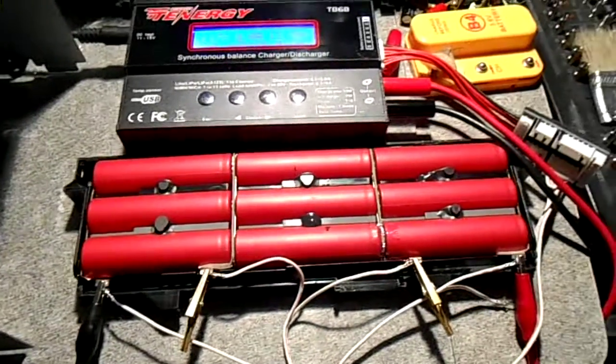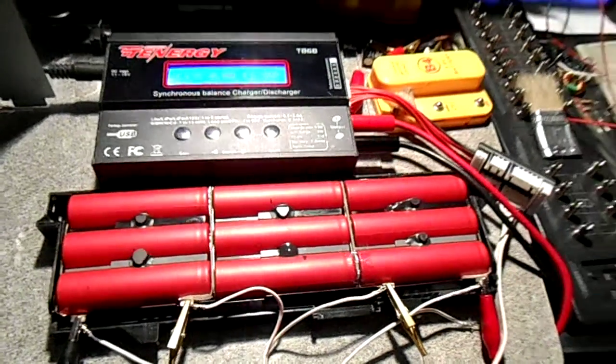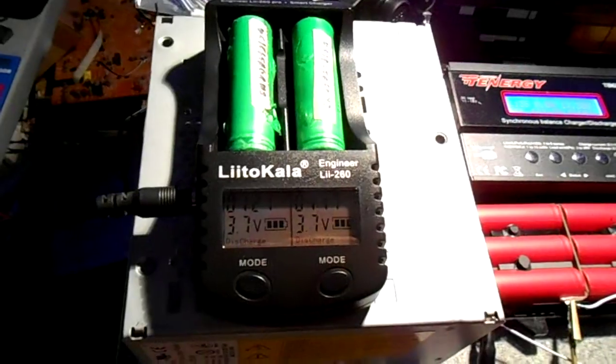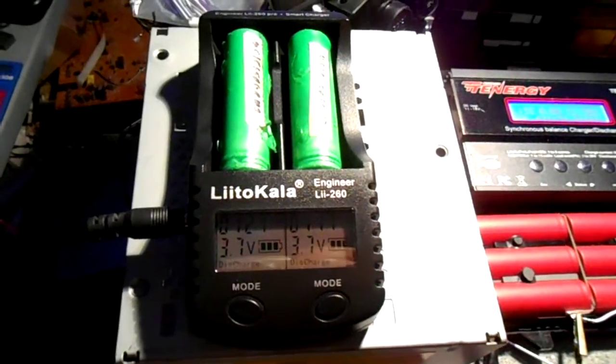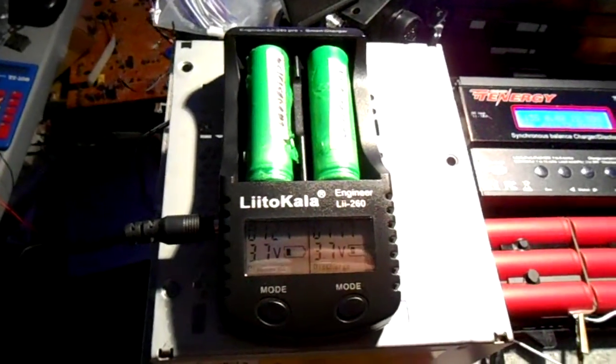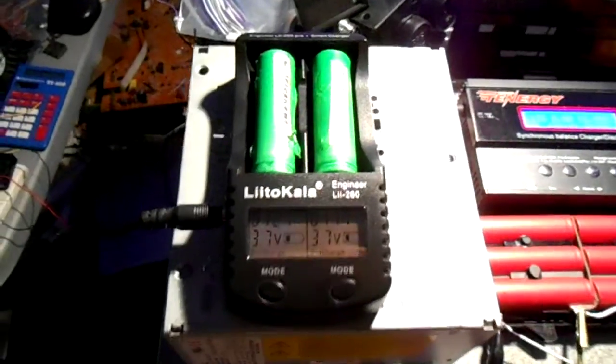Hey there YouTube, SuperBrainAK here. This is what I got in the mail today — this LITO-CALA LII-260, which is a lithium ion charger, discharger, and tester.